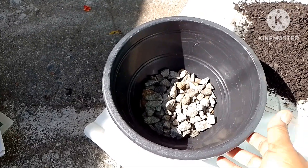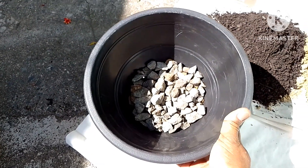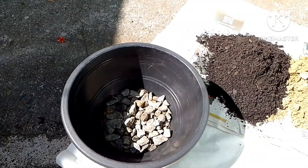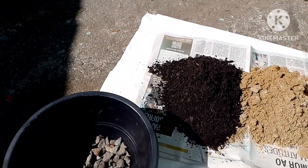In the bottom of the vase I already put pedra brita, but you can also put pedra expandida or cascalho to have good drainage.